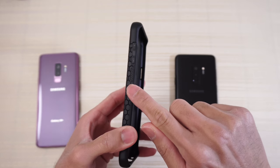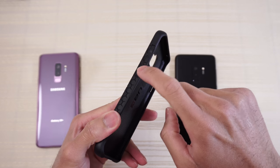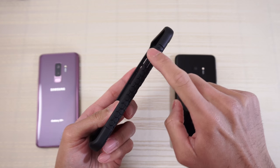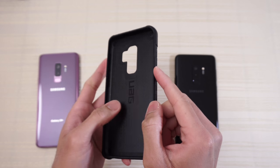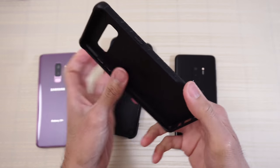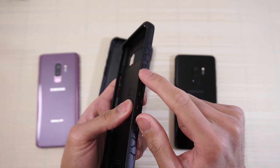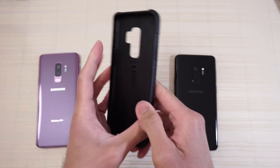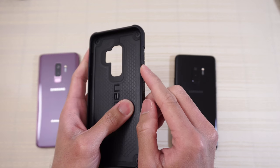On the buttons, they're raised a little bit. Your volume rocker here is raised — you can feel it. And then we have a ridged Bixby button here. On this side, ridge power button, which is a little bit more lifted now. On my previous UAG case for my Note 8, the power button was really flat with the case — you could barely feel it. Now it's ridged and there's more of a raise here. Improved upon that a little bit — you can definitely feel the raise. It's much more prominent.